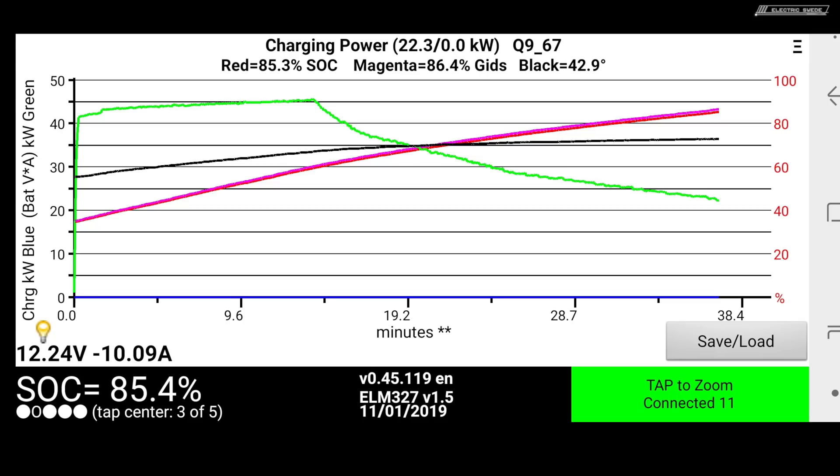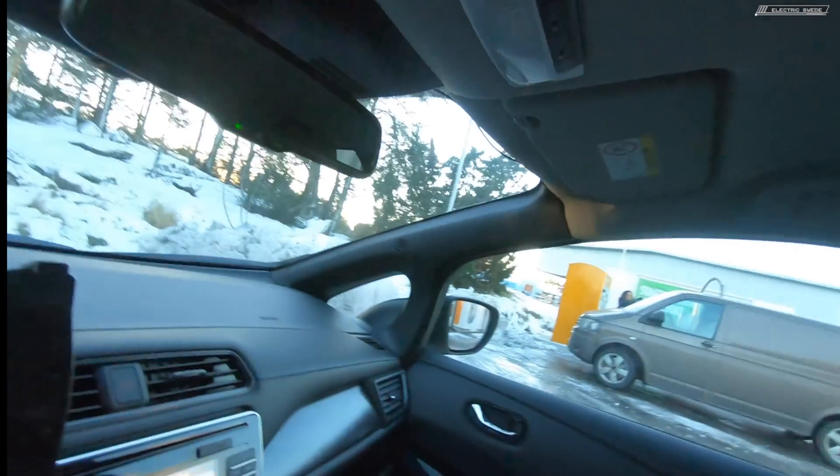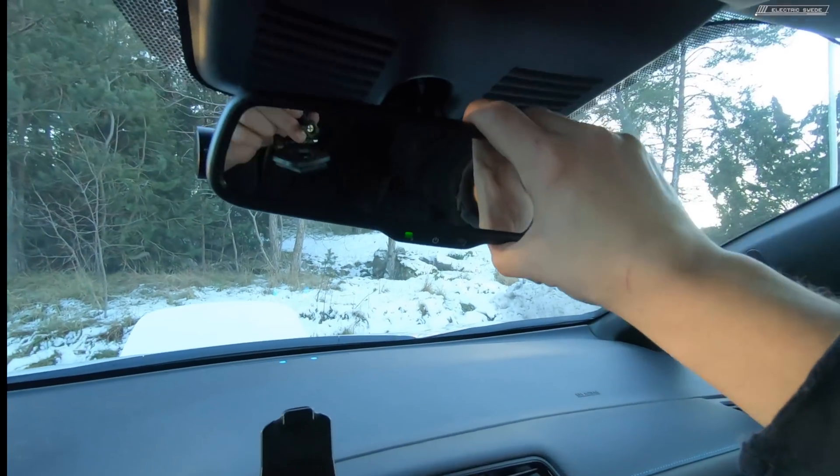I'm going to quit charging here. Charging to 80% I normally don't do, but I'm getting 25 kilowatts at 81% now, so that's fine.